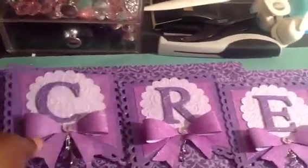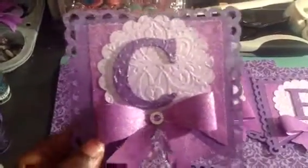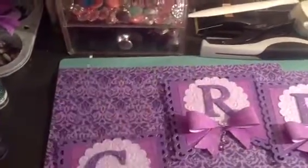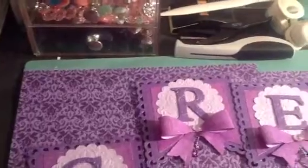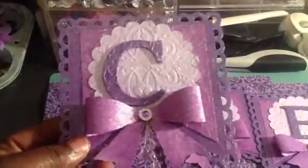I didn't want to over-embellish it because I wanted my letters to stand out. And I got so much shimmer on here — oh man, this is the bomb right here. I just mixed this with some water and sprayed each one of my tags with it. Oh my god, it is so shimmering. I really love that.